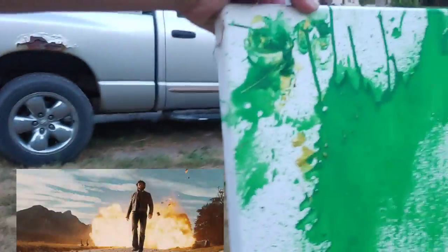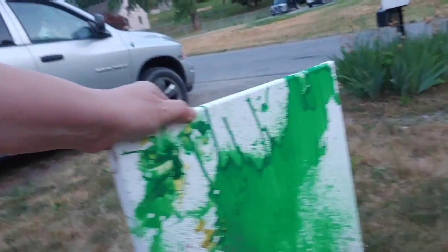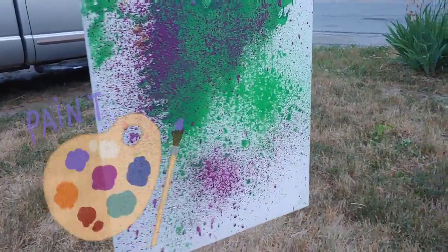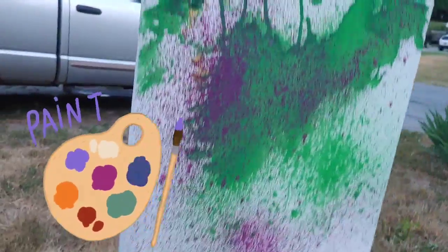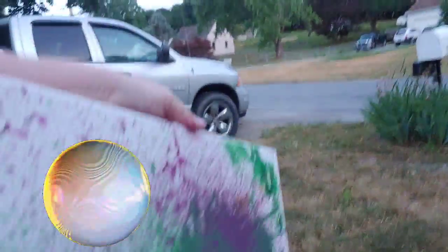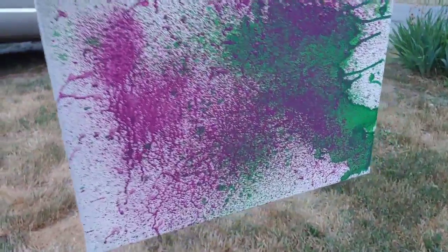Pick it up — you want me to pick it up? Yeah. Ready? Aim, fire! There you go. There you go — there's a piece of art right there. That's looking cool, what do you think? Good. You want me to spin it? Yeah — spin it. Don't get too dark. You like that? Yeah.